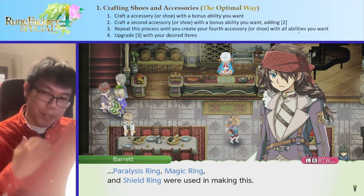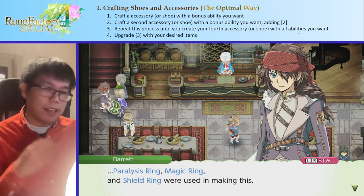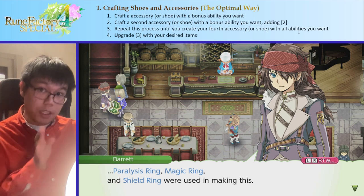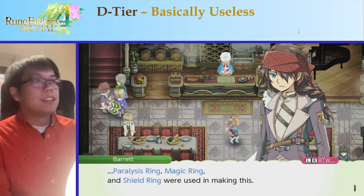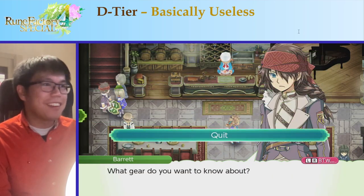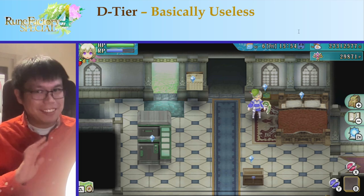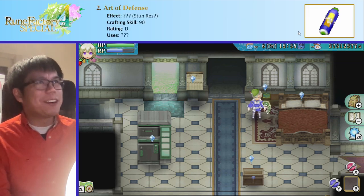So with that in mind, we're going to go through all the different accessories. Keep in mind which ones you think are really interesting, which ones you think are good — just remember that you can put four in each piece of equipment. First up is our D tier: the ones that I think don't really have any effect at all, or at least no effect I can find, and no real use. The D tier luckily only has one accessory, and that is the Art of Defense.